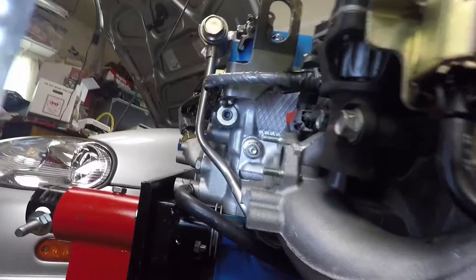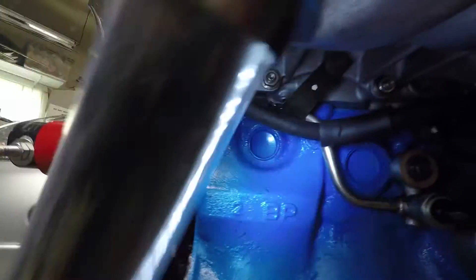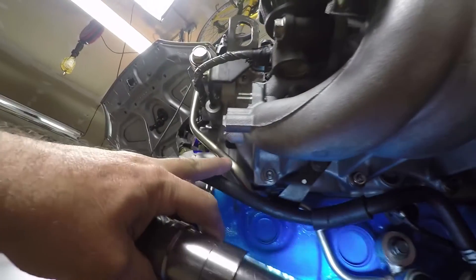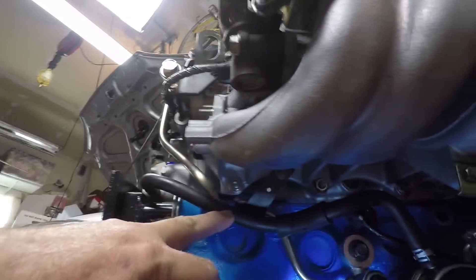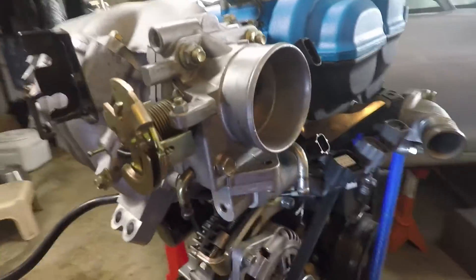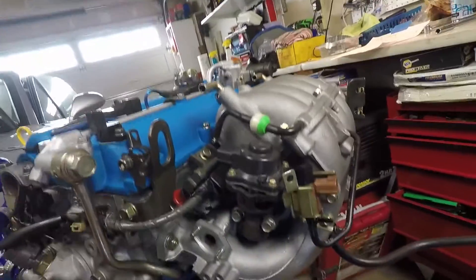So the intake manifold is attached to the head with a bunch of 12 millimeter nuts. There's one underneath here, some underneath there — looks like at least eight, maybe ten. They're in all sorts of locations and you need an extension to get to them. There's also a fuel hose attached here that needs to come off, a banjo oil line that feeds the VVT attached here that needs to come off, and some coolant lines which I've already detached. There might be a vacuum line too. If you have EGR still, that'll probably have to come off — I don't have it.